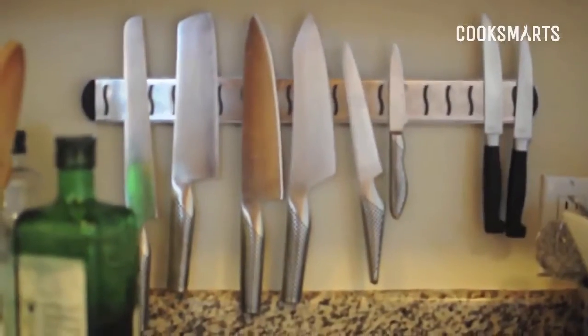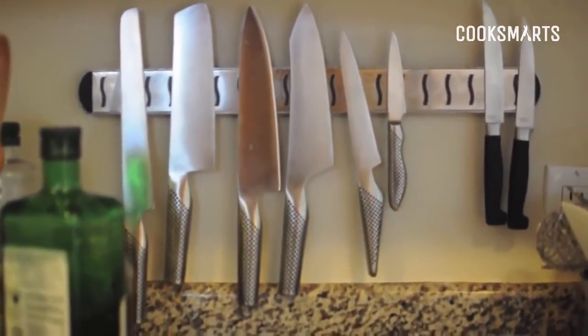The next tip, and probably the most important tip, is to buy the best knife that you can afford. You're going to be using this knife every single time you cook, so it's worth the investment. Just like a luxury car still needs tune-ups, even if you buy a really nice knife, you still have to maintain it to keep it sharp.